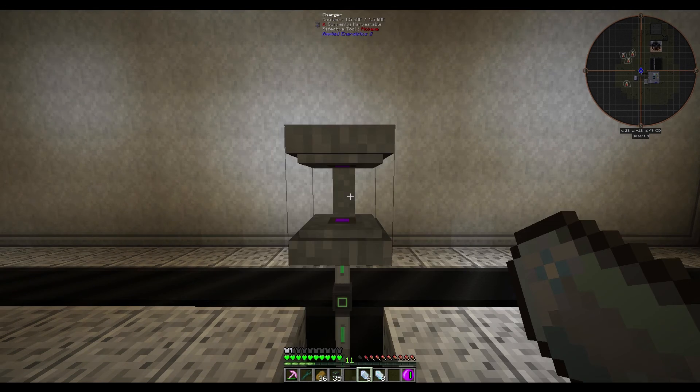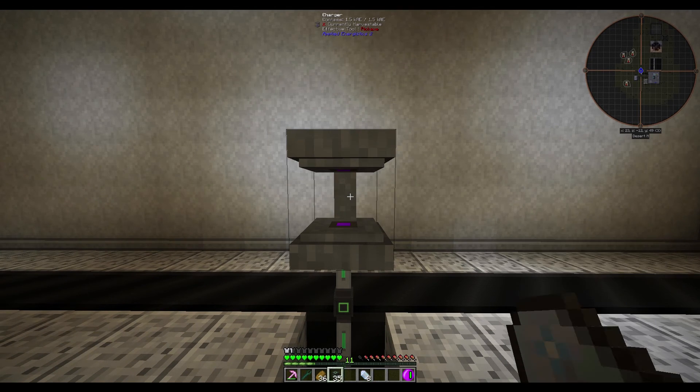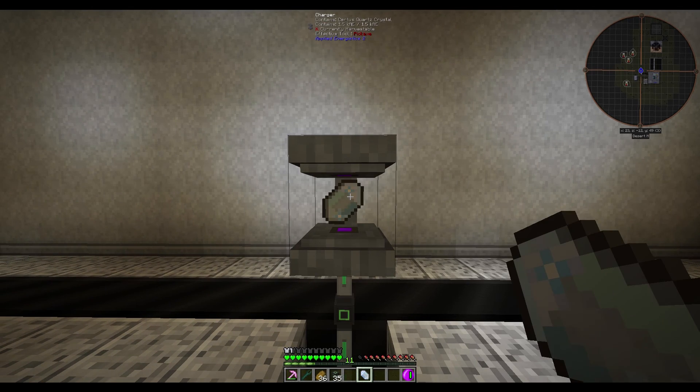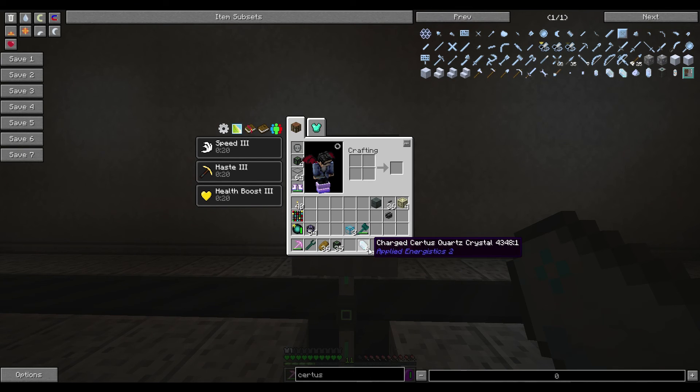Then you just simply right-click again and you'll pick it up and put it into your bag. Now you can see I have three charged ones and three regular ones. We're just going to do the rest of these really quick — place it in again at the top and it changed right away. Took a little bit longer that time, and we did the last one. Now we have our full six Charged Certus Quartz Crystals.